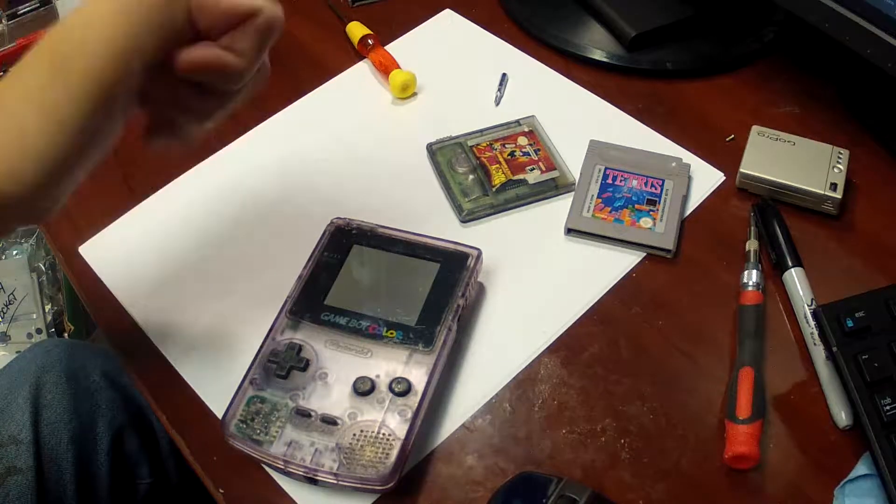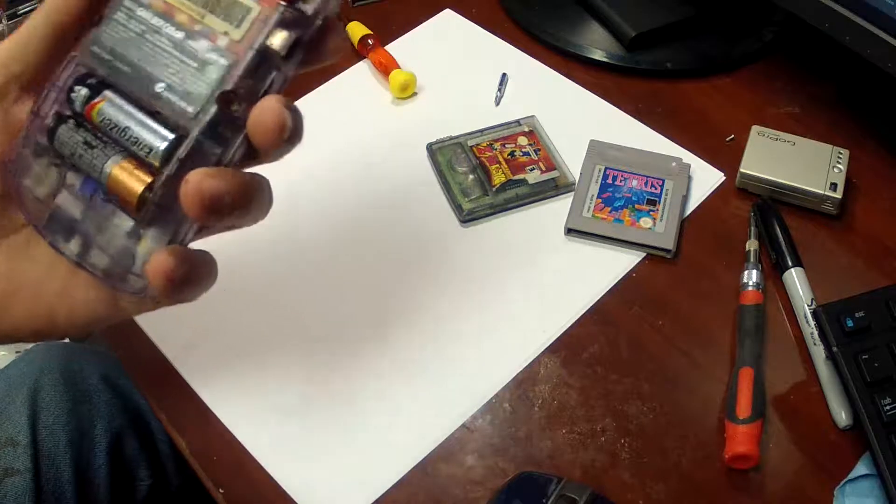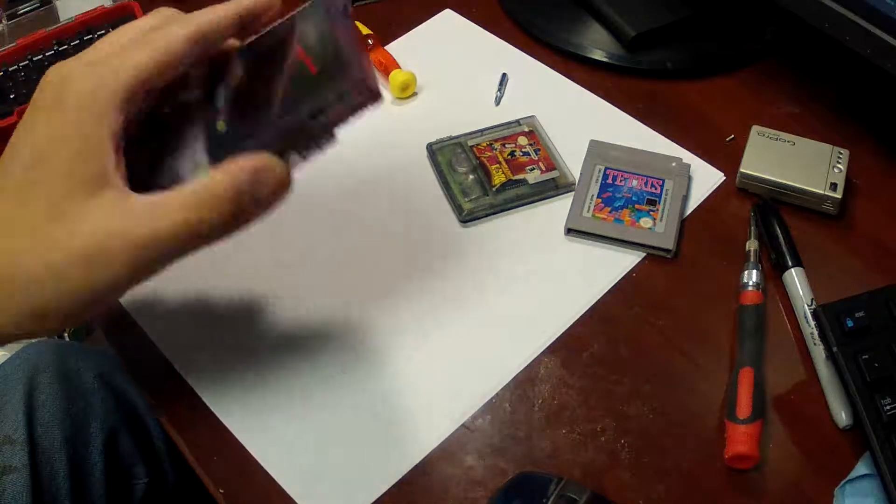Hey guys, Joe here, and back with another Let's Change the Shell video. This time we're working on a Game Boy Color.